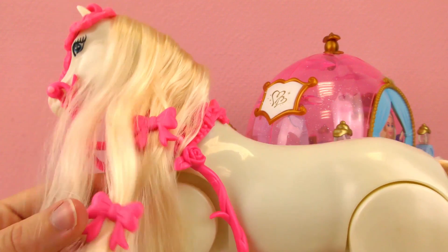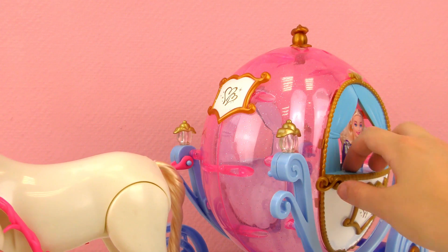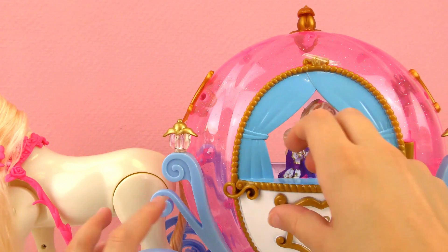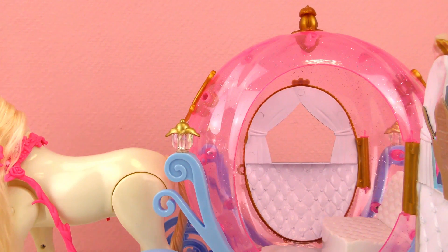No decorations in the back, just a long blonde tail. The carriage actually rolls and you can open it. This is not a doll, it's just a paper sticker in there.